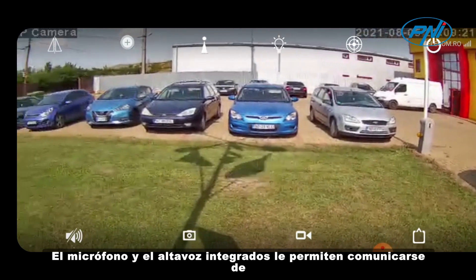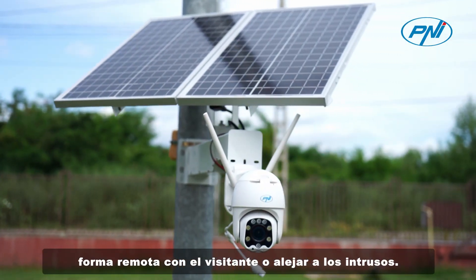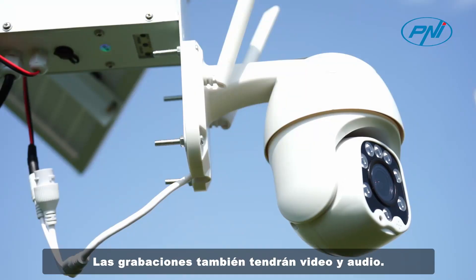The built-in microphone and speaker allow you to communicate remotely with a visitor or drive away intruders. The recordings will also include video and audio.